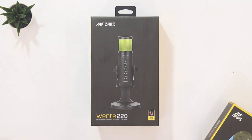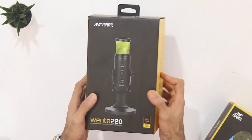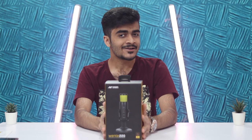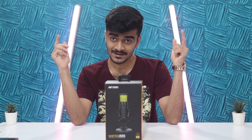In today's video, we're going to be talking about a product that enables you to do that. It comes from the folks over at Ant Esports. Gamers, this is the Ant Esports Vente 220 — it's an RGB USB microphone with a cardioid polar pattern, and it retails for 2,500 rupees online. In this video, let's talk about it.